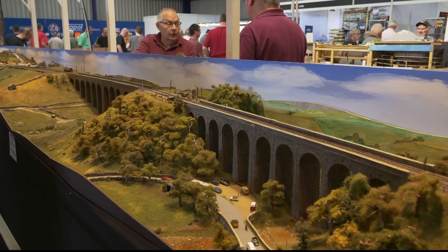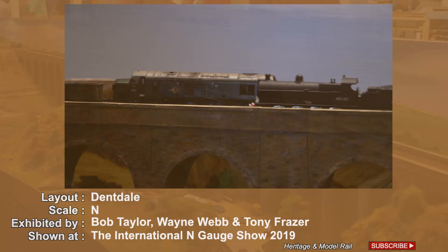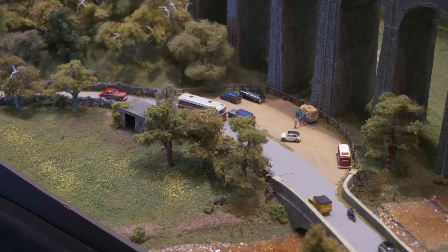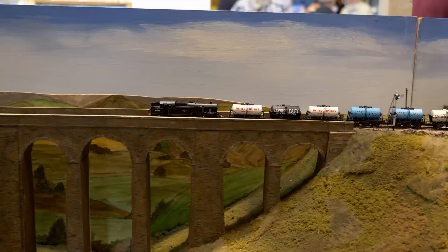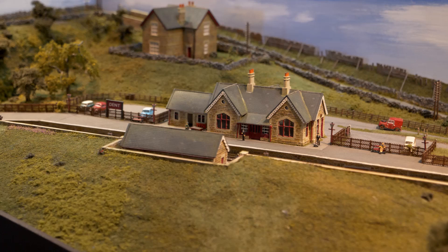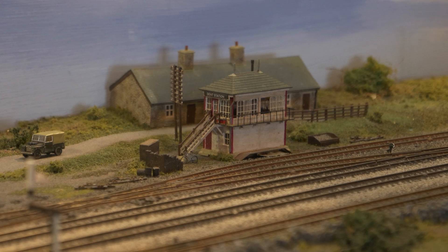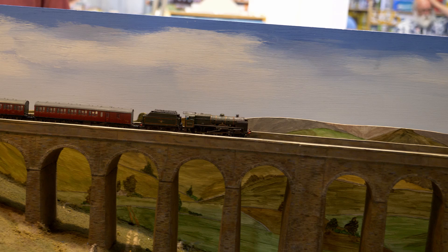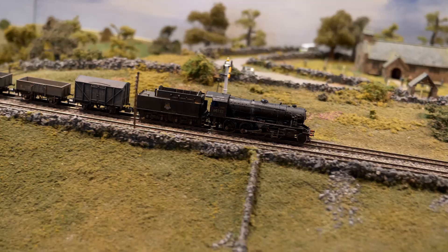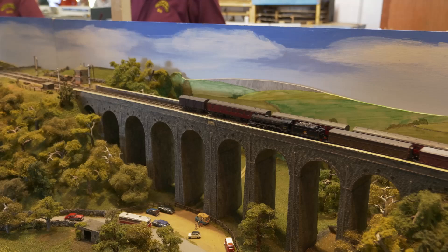Here you can view Dentdale, an N-Gage layout exhibited by Bob Taylor, Wayne Webb and Tony Fraser. The layout is inspired by the moorland sections of the Settle to Carlisle Railway in the Yorkshire Dales. Dentdale runs from the north entrance of the Bleamoor Tunnel, crosses the Dent Head and Artengill Viaducts, ending at Dent Station. The station and signal box have been reversed for better viewing. The layout consists of five boards and is 19 foot long. All buildings and viaducts are scratch built. The layout is analog, controlled by two operators. Rolling stock is a mixture of Graham Farish, Dapol and N-Gauge Society models. My thanks to Wayne Webb who supplied the information.